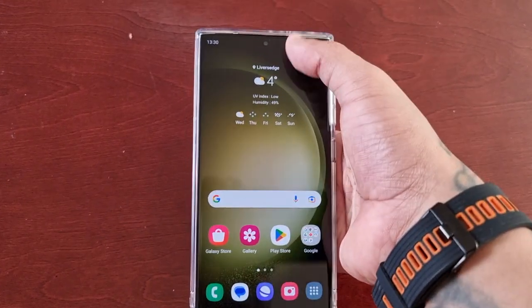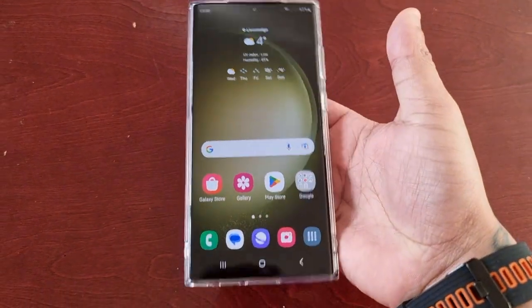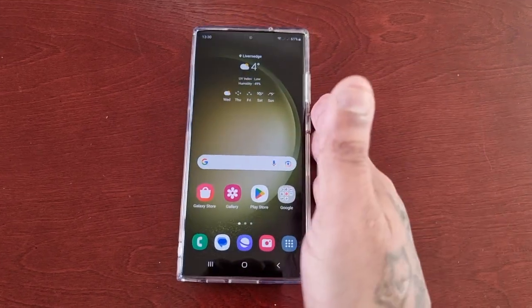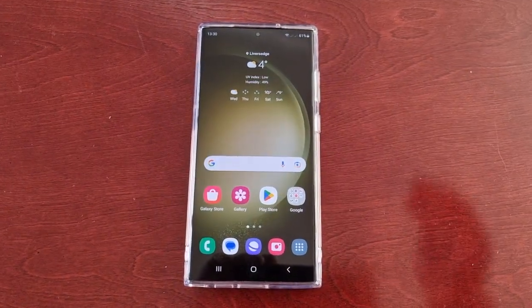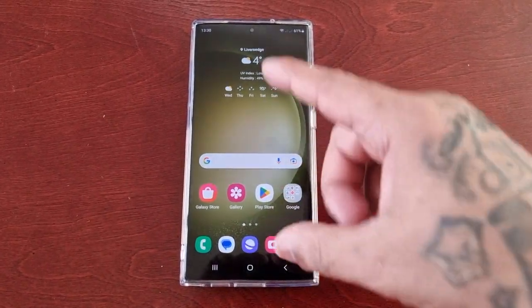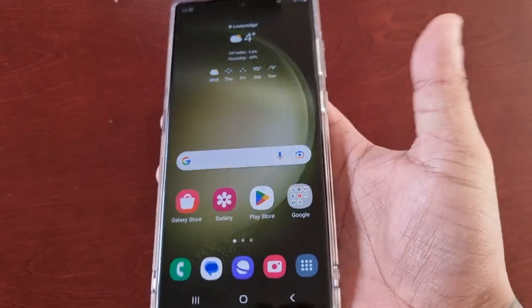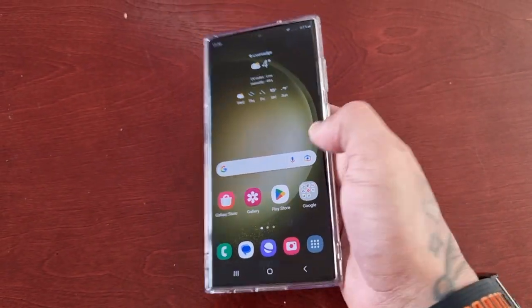Especially when pulling down the notifications, you've got to really stretch to bring it down. However, once you turn on one-handed mode, it's going to make things a lot easier because it's going to scale down the size of the display and make it smaller so that you can use one hand and navigate around the phone.